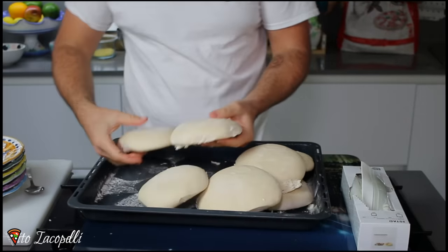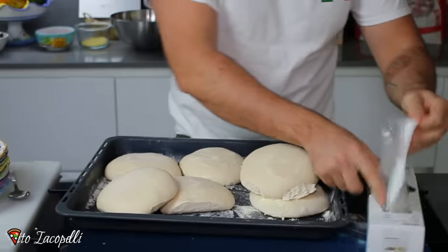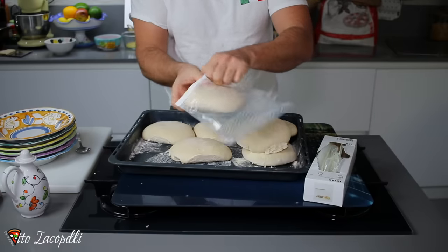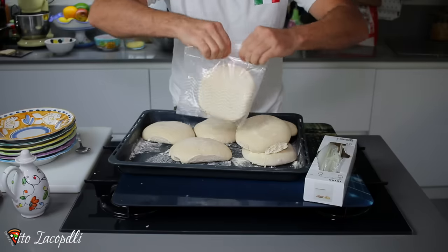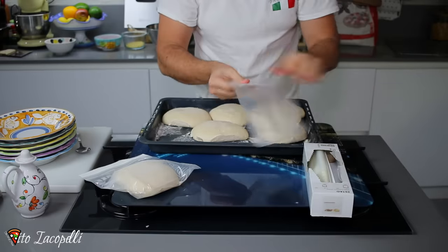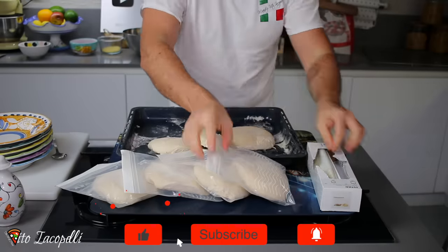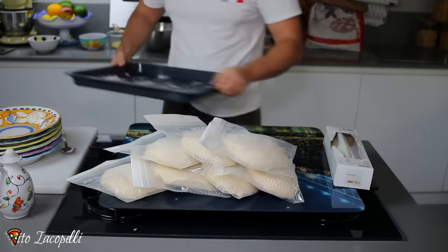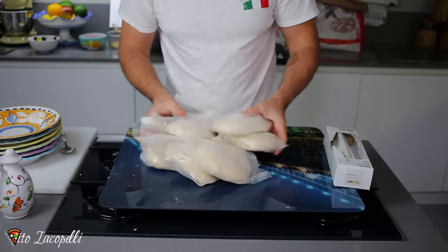Now we have to detach the dough — you can go like this and the dough will get detached. There we go. This is the dough, nice. And now that's how you properly save the dough in the freezer — each one, one by one. Go ahead and close it all. There we got one, and that's how we do all of them. Voila.